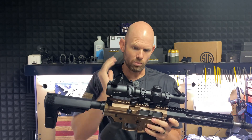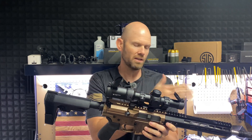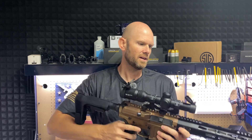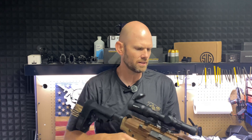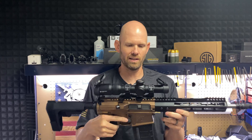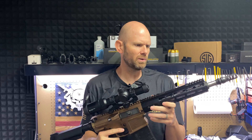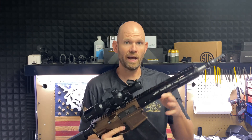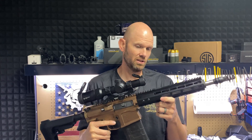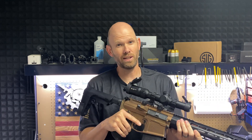I want something comparable to what the military is going to be using — something with a shorter barrel. Theirs is a 14 and a half inch; I went with a 12. I just like the shorter barrels in this configuration. We could go with the 14 and a half if we wanted to, but I wanted to keep it as short as possible. The concept is we want to be able to engage targets at a longer range, so let's see if we can do it with this 6.5 Creedmoor 12-inch barrel.